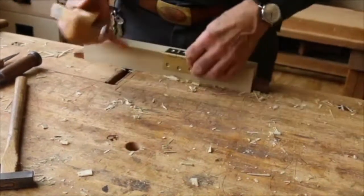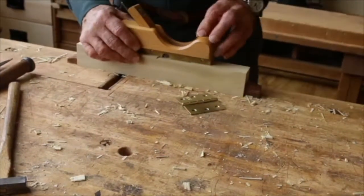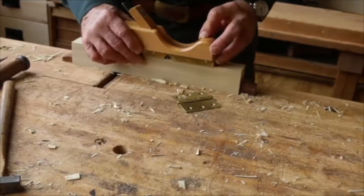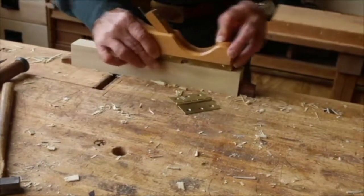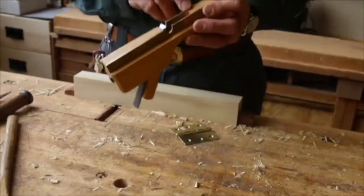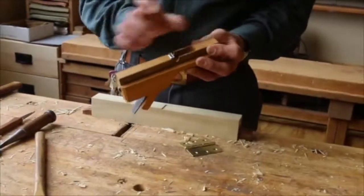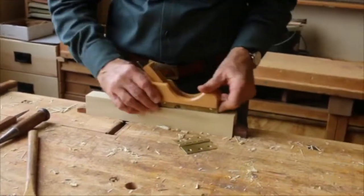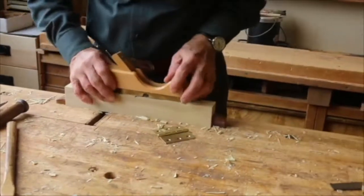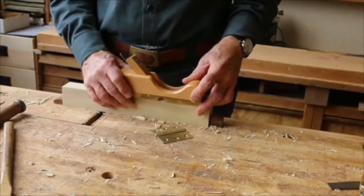It also allows a clear visual observation of how the work is going along. And unlike the router plane, which we'll talk about in a minute, it has large areas front and back, and this gives good support over the larger mortises. You'll notice that the front of the plane is still on the edge, as is the back, on this two-and-a-half-inch gain for this hinge.